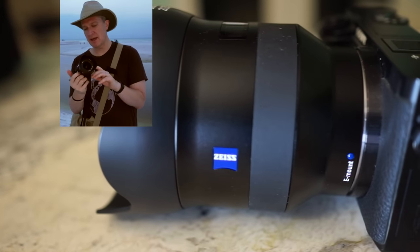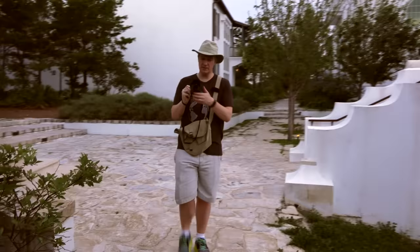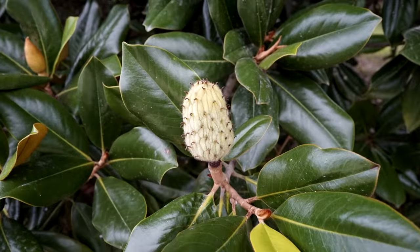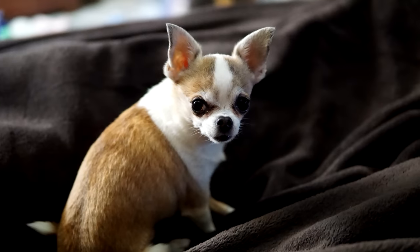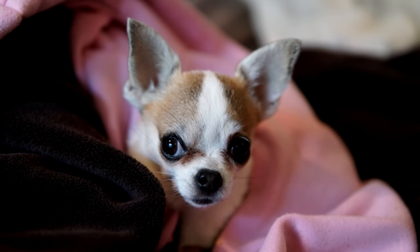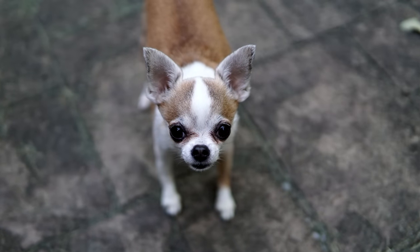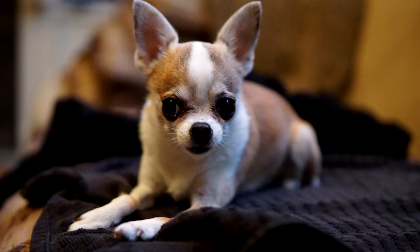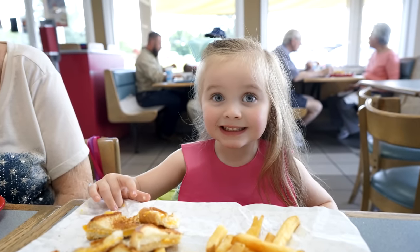Zeiss has clearly managed some weight savings through the choice of materials. With this lens you get a wide-angle 25mm field of view, which on an APS-C sensor camera like an Alpha 6000 or Alpha 6300 would translate to around 36-37mm — a very nice walkabout focal length. So I think the lens actually plays well on both full-frame and APS-C cameras.